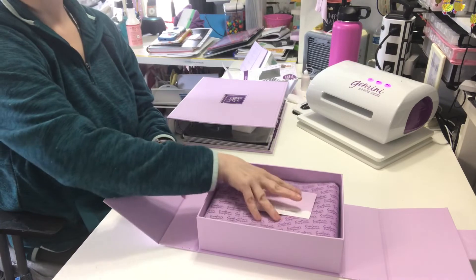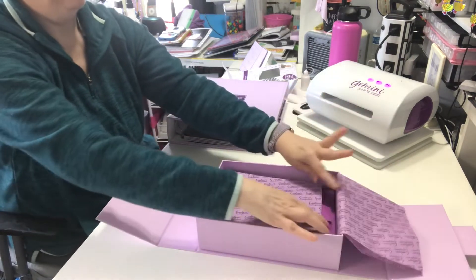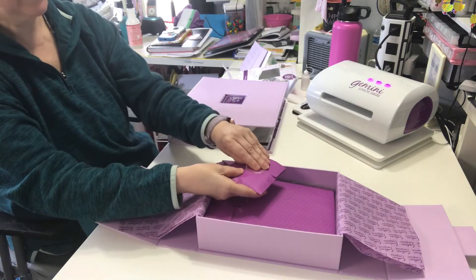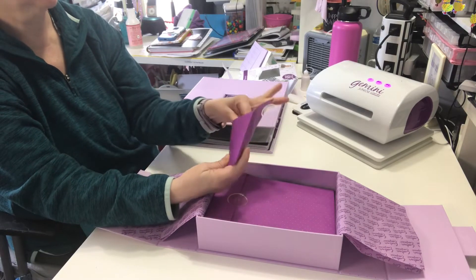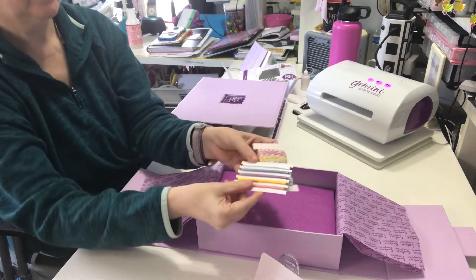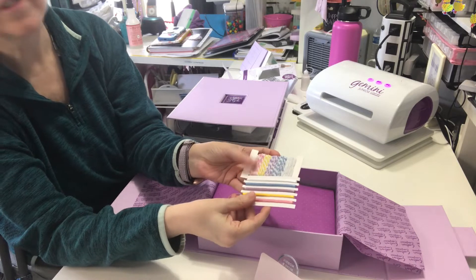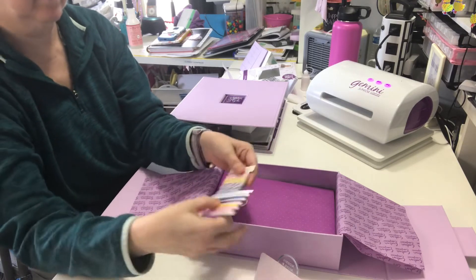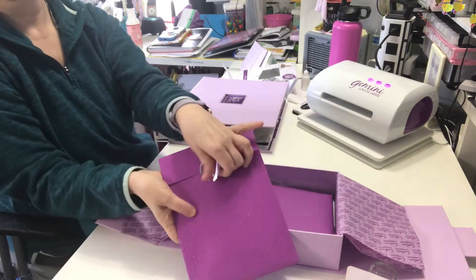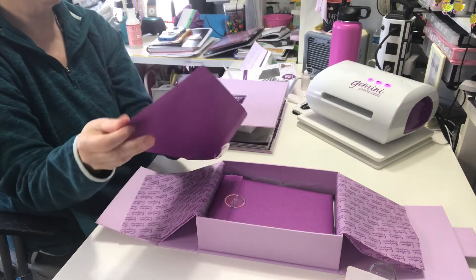Sarah always presents her stuff so beautifully. This one has the baker's twine and ribbon in it — so there's the twine and the ribbon. Pretty springy colors. I'm just going to lay that off to the side. The metal dies are in the box, which I was kind of surprised at because I thought they'd be in the binders.